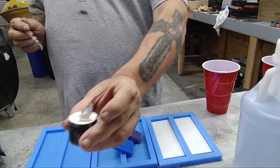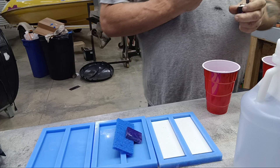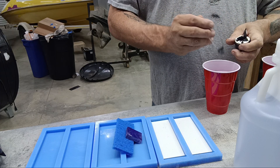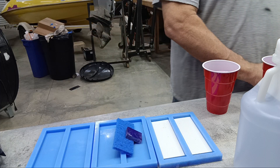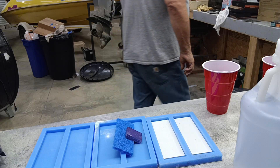This mica powder colors the epoxy and it takes very little of it — this stuff goes a long, long way. Get that in there and we're going to stir this up good.